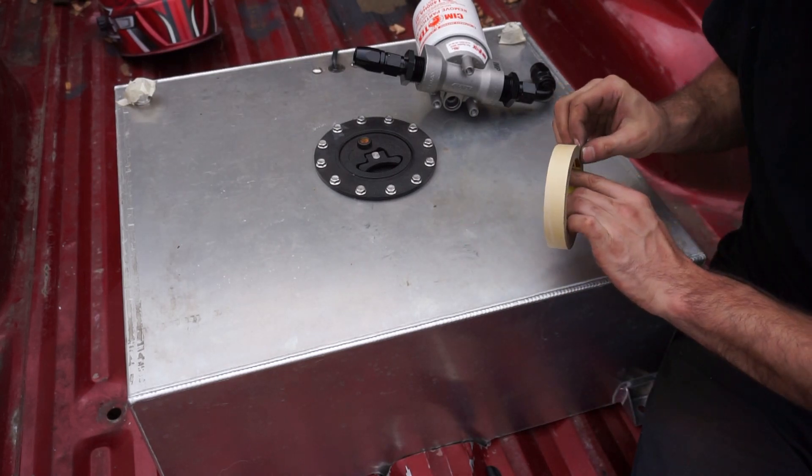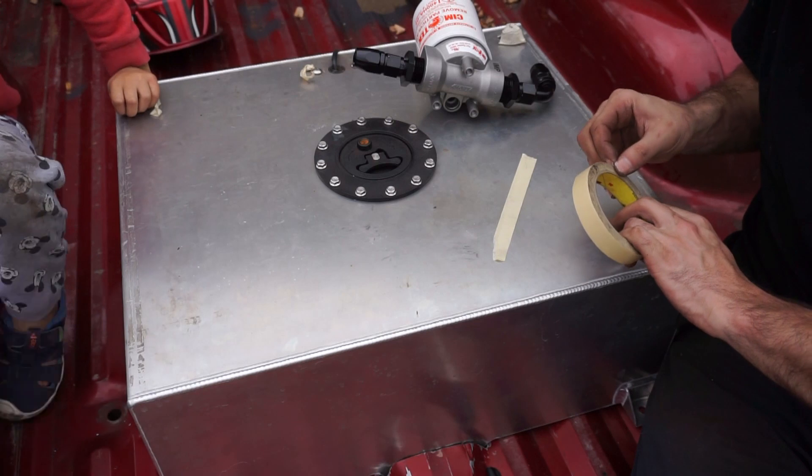I'll lay out some tape to cover the bracket and then trace the hole pattern onto it.